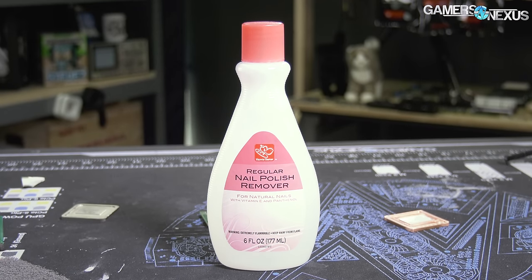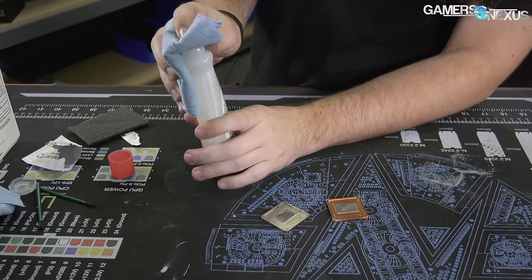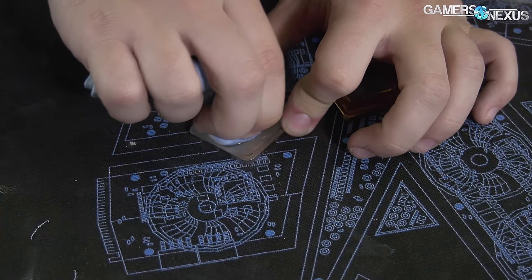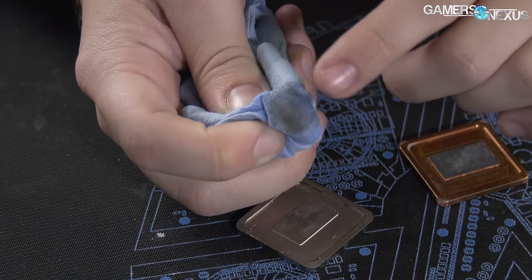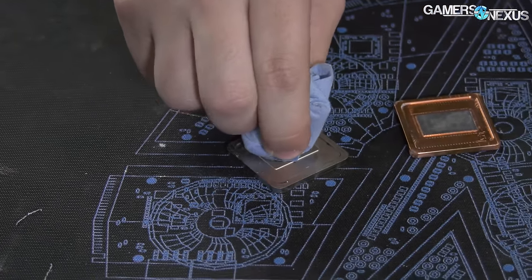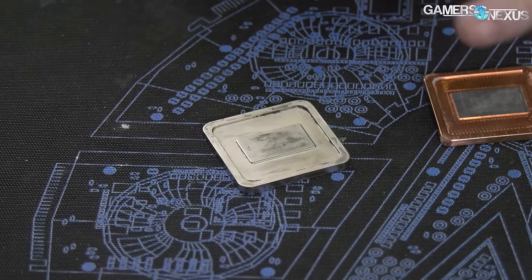Do not use acetone on silicon, because sometimes nail polish remover has chemicals that are not friendly to silicon. You don't need much of this stuff and it doesn't smell great, so be careful. You can apply it with the same shop towel and with some pressure you can get a bit of the black marring off. Here's the result after just hitting it a few times with acetone — you can see we're definitely getting some of that material off. That's what's left of the gallium, indium, and tin, which makes liquid metal compatible with nickel-plated materials. Every now and then you'll get some permanent staining like that, but you're not going to get all of it, and it's really not important.